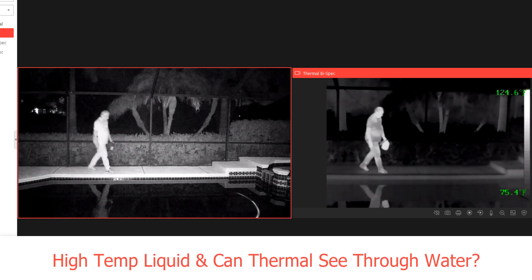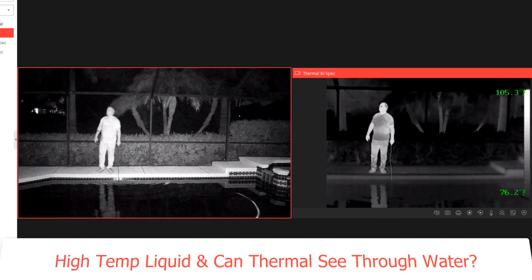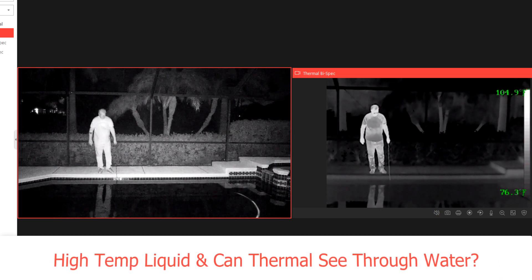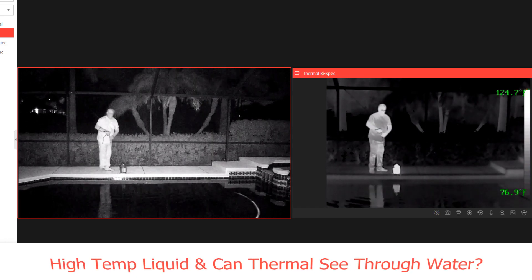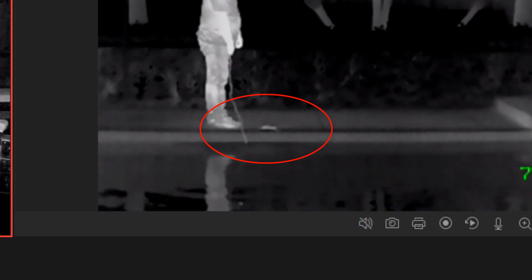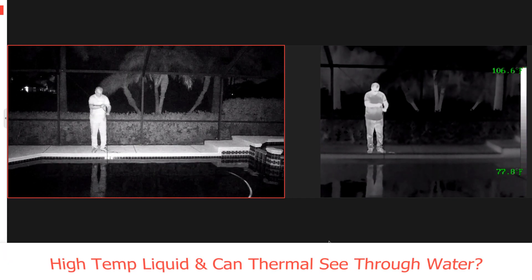In this scene I'm going to demonstrate that the thermal camera can detect an over temperature situation and trigger an alarm. We're also going to prove that a thermal camera cannot see through water. I have a one gallon jug filled with very hot water. I'm going to place it into the swimming pool and you'll see that it disappears. However, notice that when I bring it back out the water is still very hot and a new over temperature alarm is triggered. I'll place it on the pool deck for just a moment, and if you look closely you can see heat transfer from the water jug to the deck — this is referred to as heat transference. As I remove the jug from the pool again, we trigger another temperature alarm from the thermal camera.